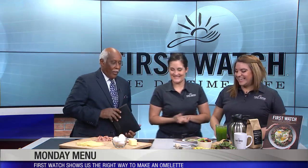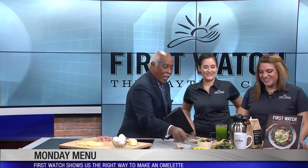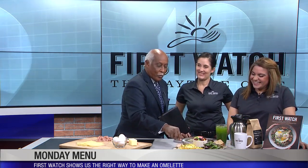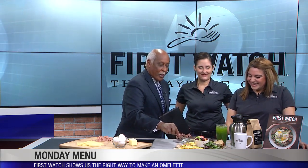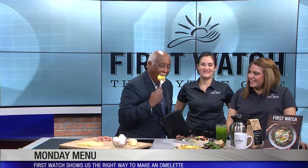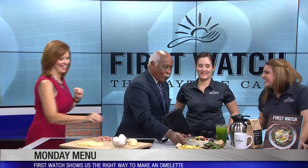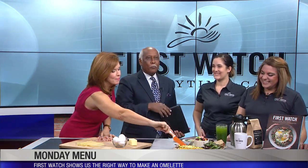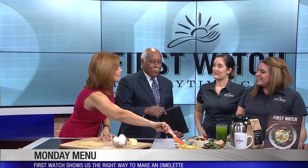Got to go now, but not before I dig in — I'm going to eat all of this. Every single bite is going to be good. I'm going to enjoy it and I'm not going to save any for you. Their omelets are the bomb. We'll be back — good job, ladies.